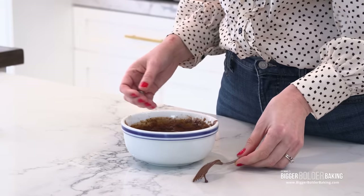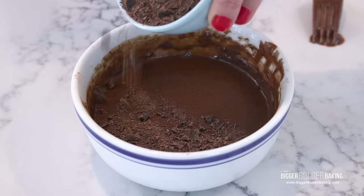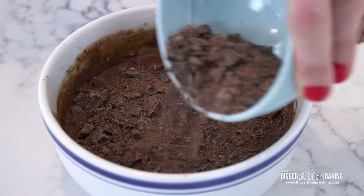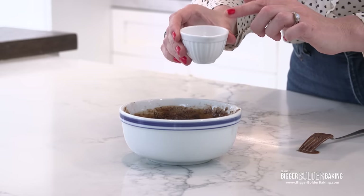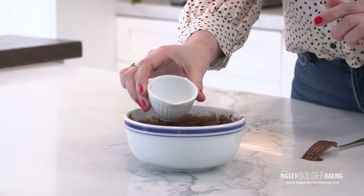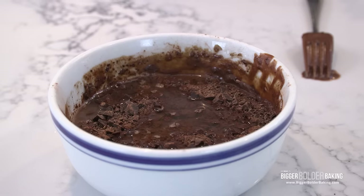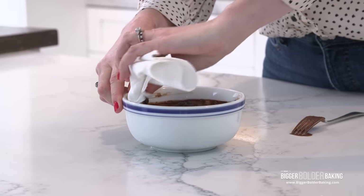Our last step to make this super delicious and lava-like — just like the ones we get in restaurants — is to sprinkle over some bittersweet chopped chocolate all over the top. Then lastly I have a little bit of hot water. Just pour this all around the top. It's all going to make sense when it comes out of the microwave and it's ooey and gooey. For a nice presentation I'm just going to wipe down the bowl since we're eating out of it — follow me over to the microwave.